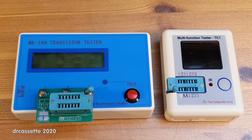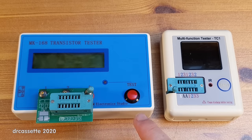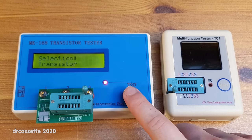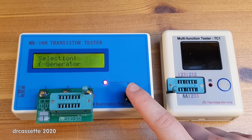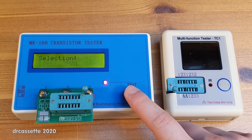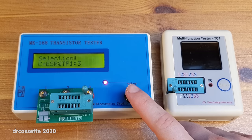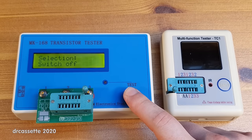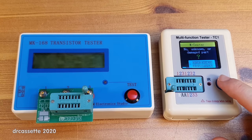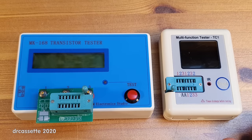Now let's discuss some features that are missing from the new component tester. On the old tester, pushing and holding the test button enters a menu with: the usual component tester mode, a frequency counter mode, a frequency generator, a 10-bit pulse width modulation generator, another mode of unknown use, and switch off. The new tester, if you push and hold the button, simply turns off — it does not have this menu system. But I've never used that menu system on the old tester anyway, so it's not something I'm missing.